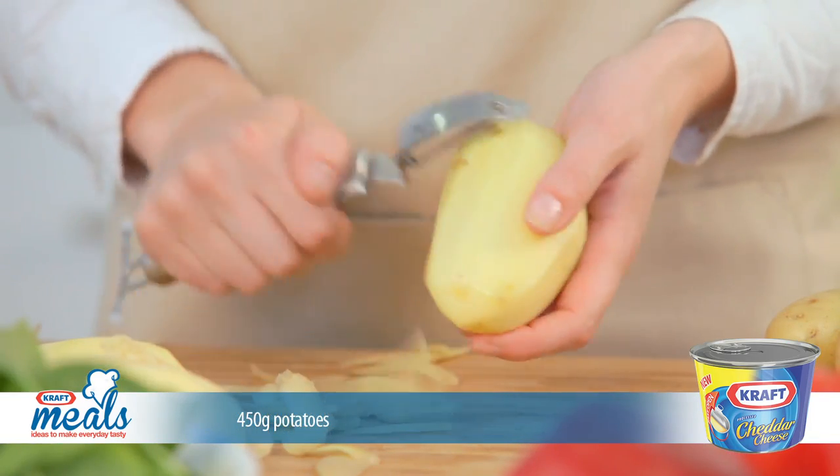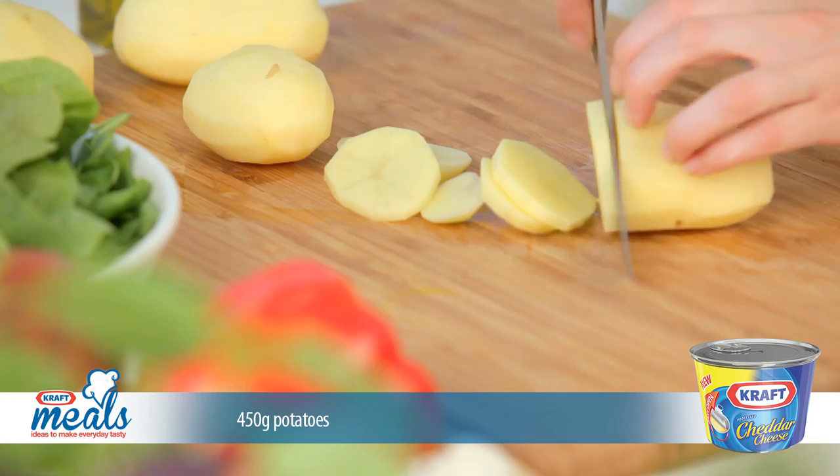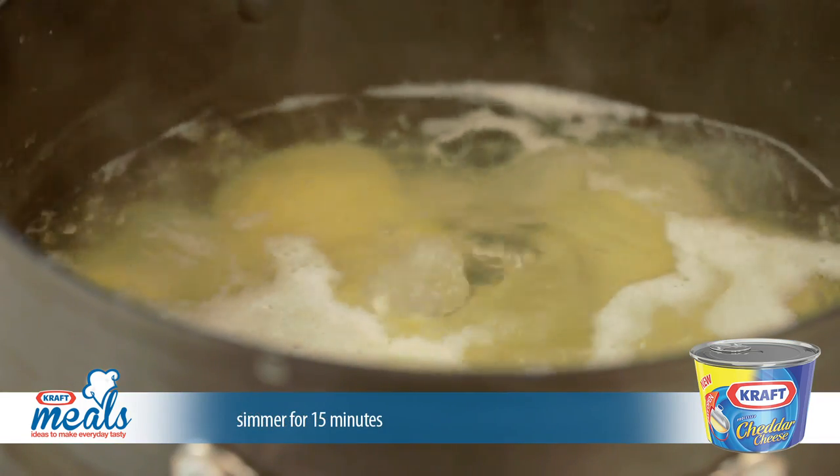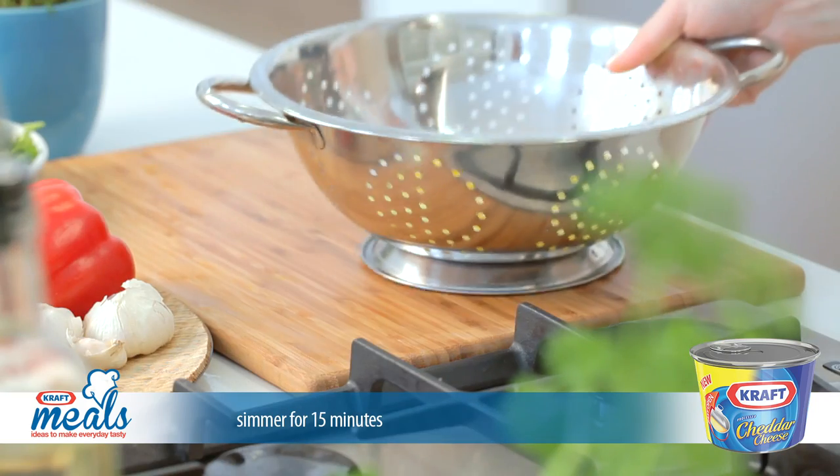Let's begin by peeling the potatoes and slicing them into rounds. Drop them into a pot of boiling water and simmer for about 15 minutes until soft. Drain and set aside for now.